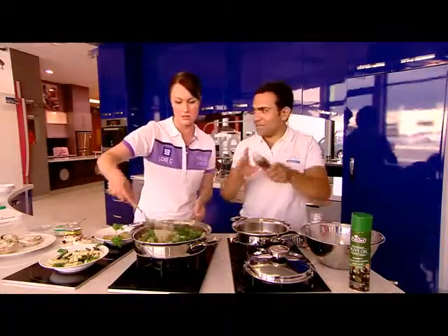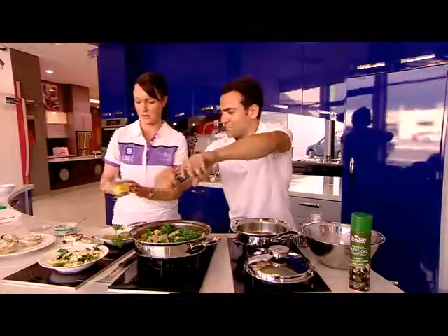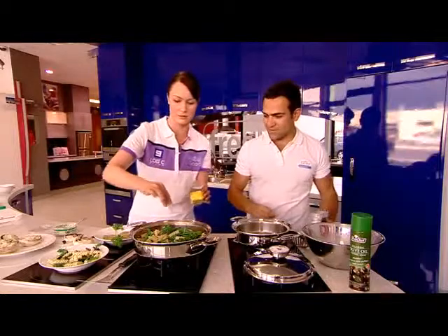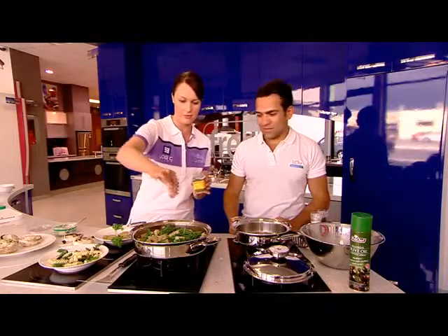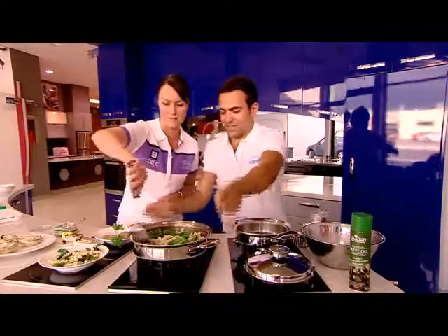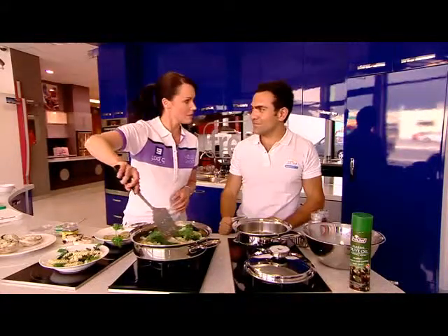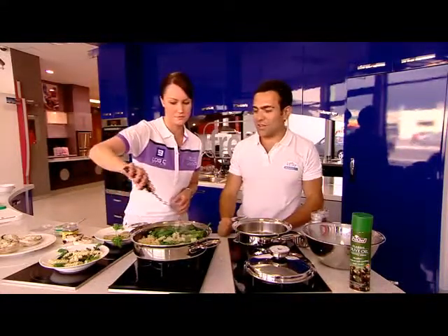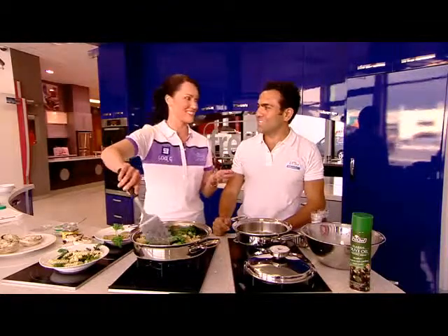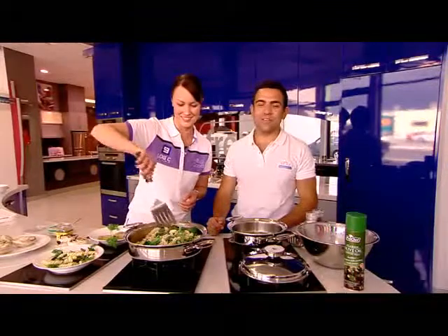We need a bit of cracked pepper and some oregano to add a bit of spice. Give it a little mix. This feeds about five people, and it's all about portion size — everything in moderation. Because it's organic doesn't mean you can have two bowls of pasta. Quality and everything in moderation.